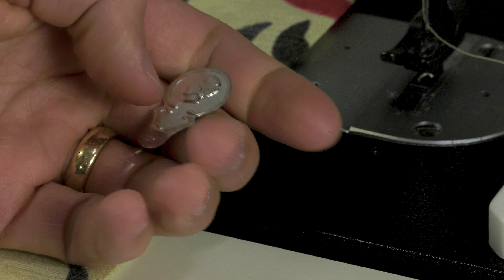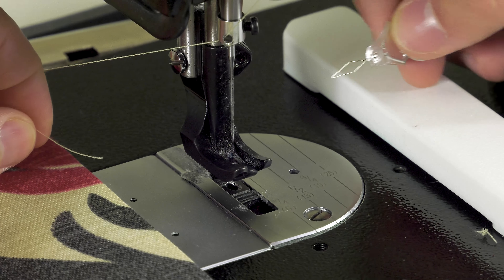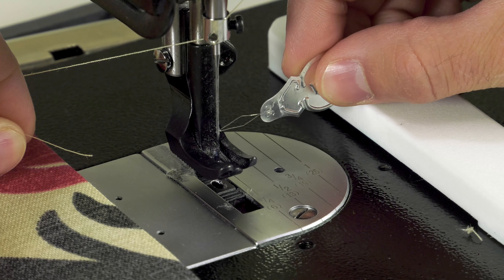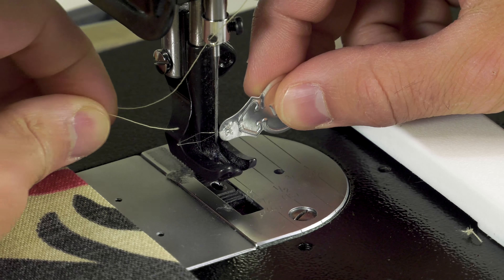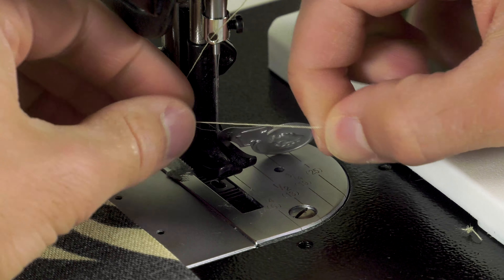This short video will demonstrate the needle threader. When sewing with a very small thread and needle size, sometimes it's very difficult to thread the eye of the needle. Using the needle threader makes this job easy, as you can see here.